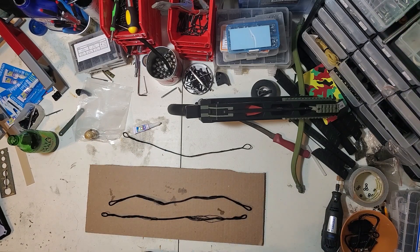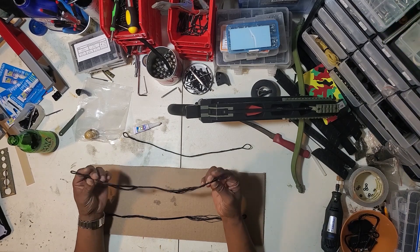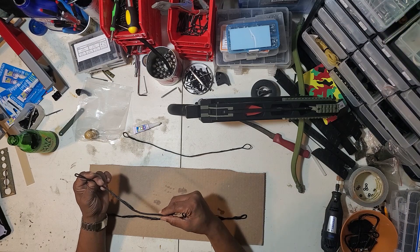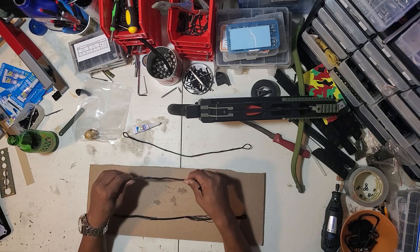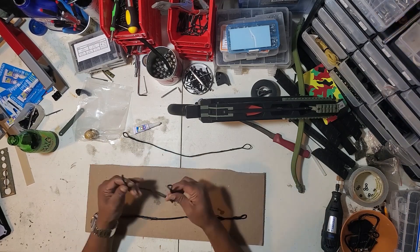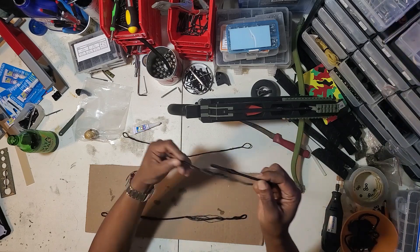First of all you have this one right here — this is the good string, this is the best one you can get. You can find them in green, sometimes they come two-tone, but these are made out of Dyneema, which is like some of the same material they use to make fishing lines. This stuff is good — one strand can hold like 100 to 200 pounds. That's one string, so this is good.